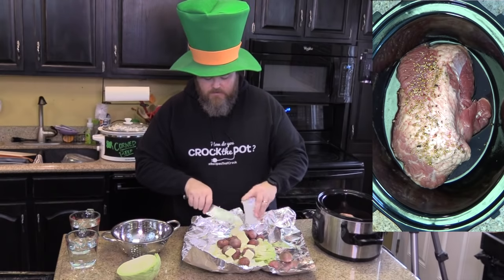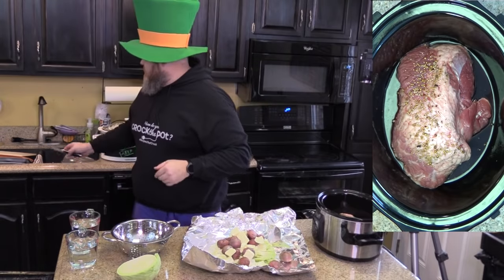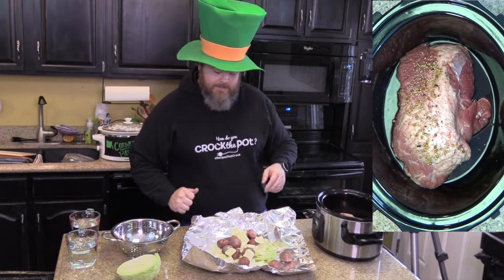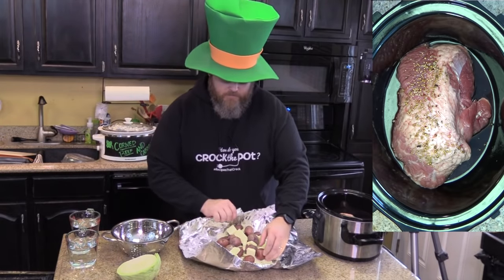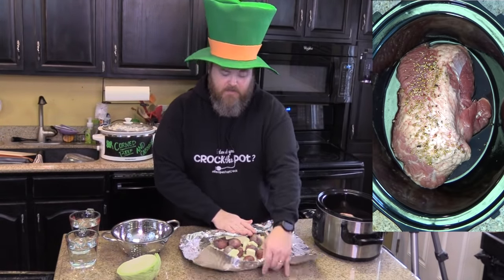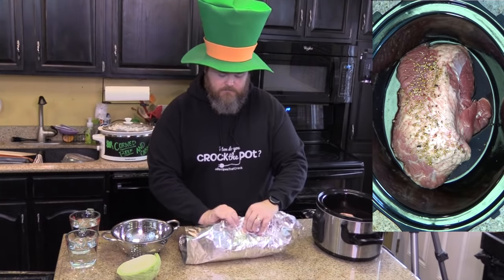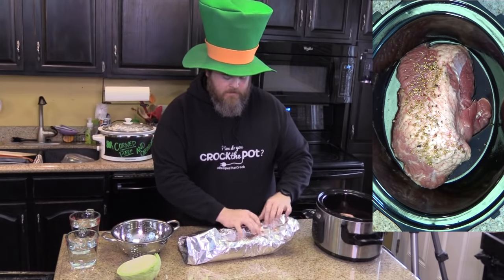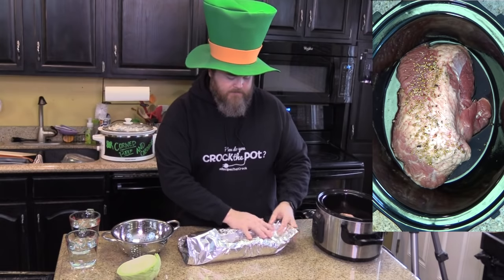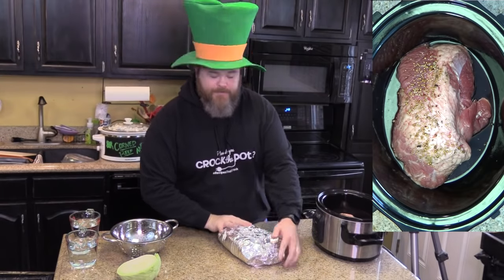I hope our insurance company never watches — I can hear that phone call: 'Mr. and Mrs., we're canceling your insurance because your husband's clumsy in the kitchen.' Now I promise this is where we seal up our packet. Pinch it right there, seal that, pinch it up on the top, and there you have an aluminum foil burrito. Just make sure the bottom side is down where all the seams are.